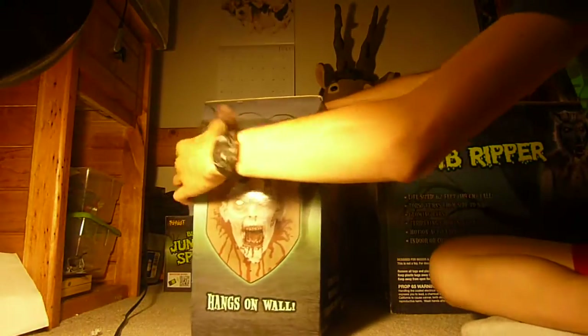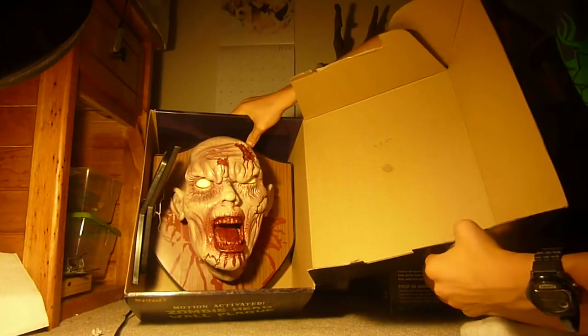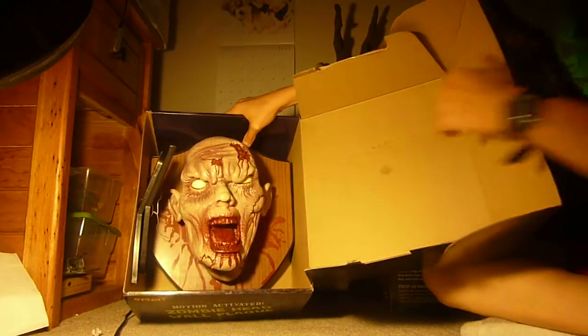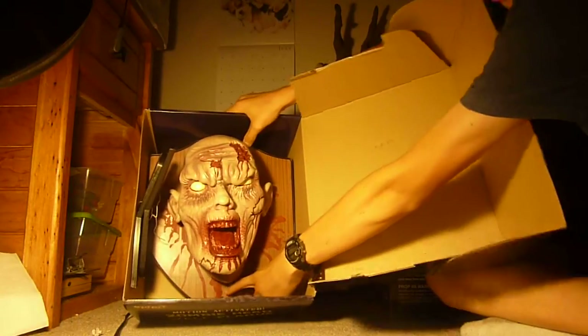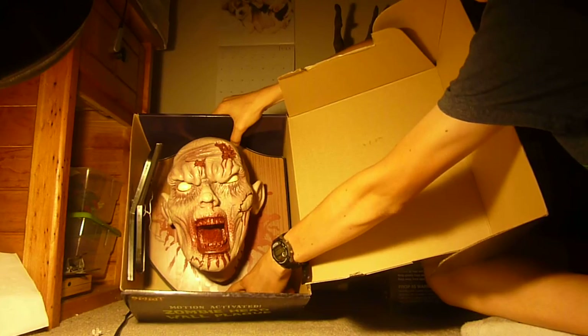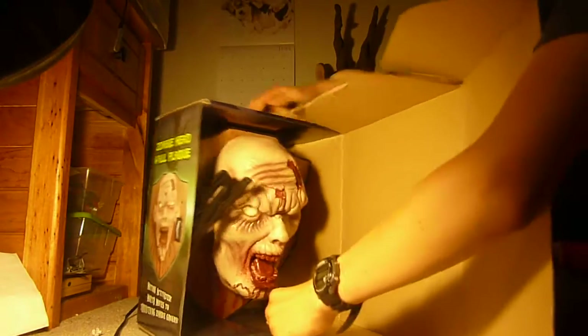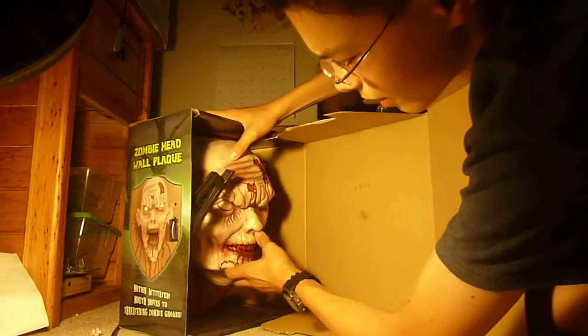If you don't want to hang it on the wall, it has an easel so you can put it on a shelf and it just leans up against it. Here's what it looks like inside — very squishy. The easel is on the left and the motion activator is a little black dot below the neck. If you like one of these, you can pick it up at your local Spirit for forty dollars.